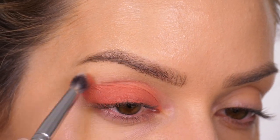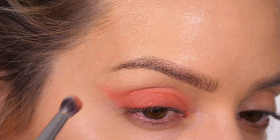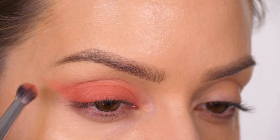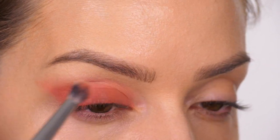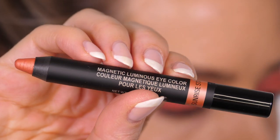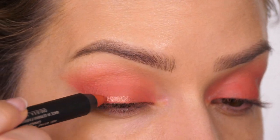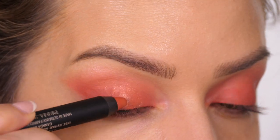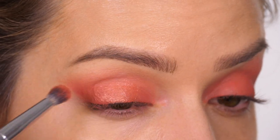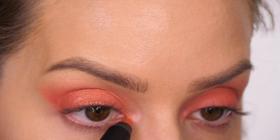I'm also softening the upper half of the wing so it looks more diffused. I'm using a domed blending brush for a little more precision when creating a softer appearance, keeping it precise rather than buffing it really high, then using what's left on the bristles to buff up towards the eyebrow bone. Then I'm taking the luminous coral shade called Sunrise Star and applying it to the center of the eyelid - this makes the area look bigger by reflecting light, making your eyelids look larger. I'm also bringing light to the very inner corner of the eyes.